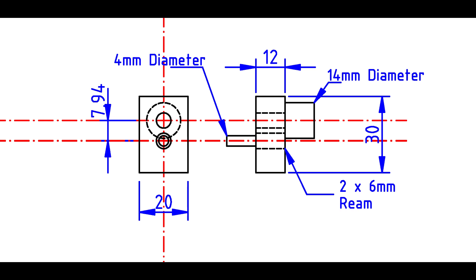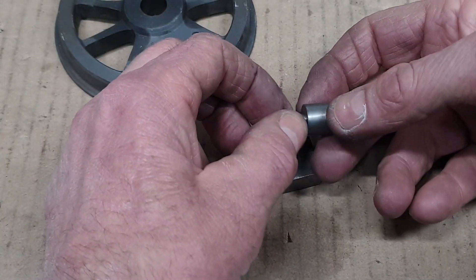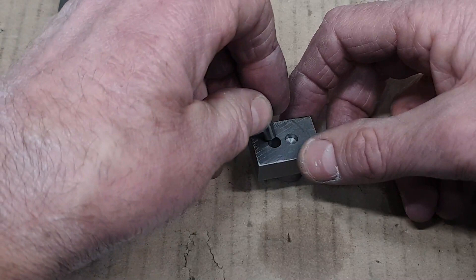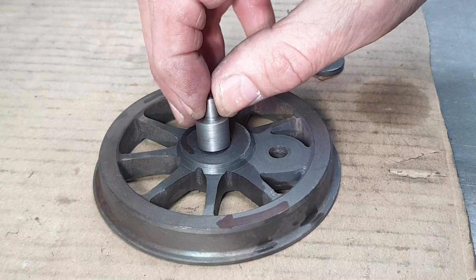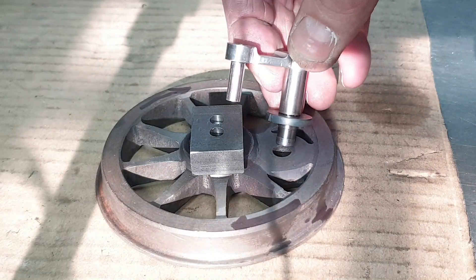The crank pin setting jig is nothing more than a small block of mild steel with a couple of holes drilled and in my case reamed. The important point with the jig is the distance between those two holes. Fitted to the holes are a pair of bushes, one of which will locate in the axle hole in the wheel, and the other to the eccentric rod pin hole in the end of the return crank, and by doing so will position the crank pin in the right orientation with respect to the squared off end.